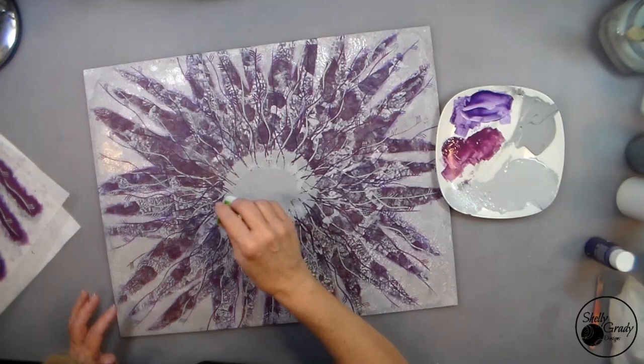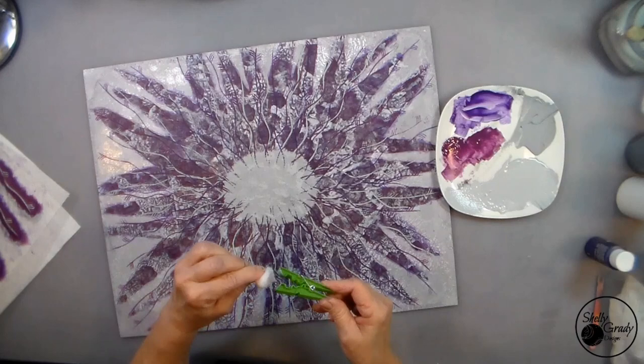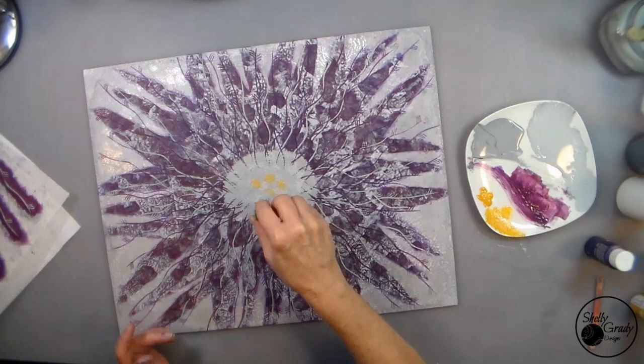Soften them up just a bit. Now I'll flip my pom-pom over so that I have a fresh side, then tap on a little bit of my golden sunset right in the center, and a little bit more of my light gray to bring it all together. If this is your kind of video, it would be awesome if you would like and subscribe. I hope you'll join me next time.